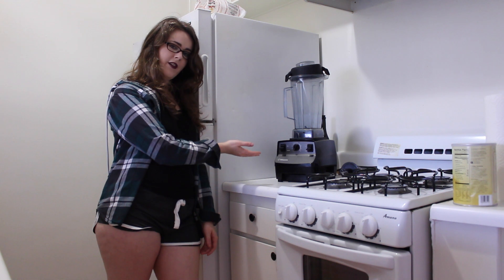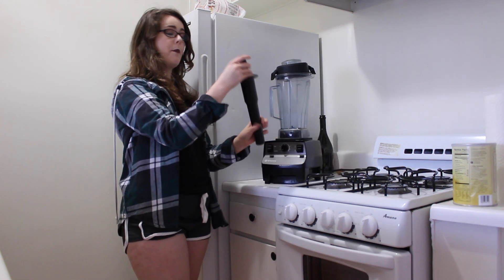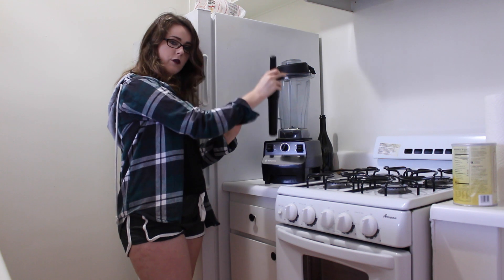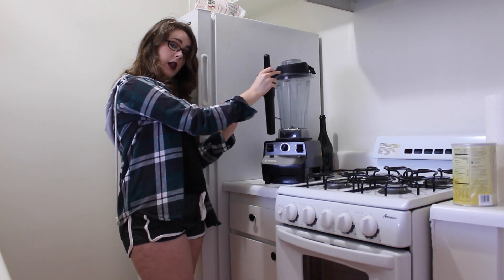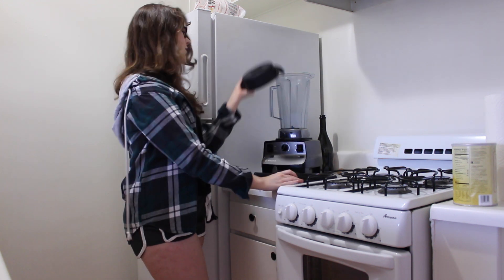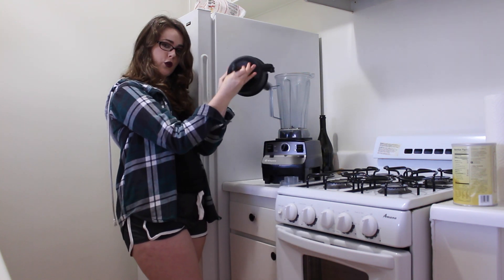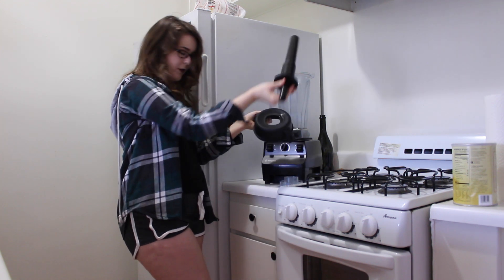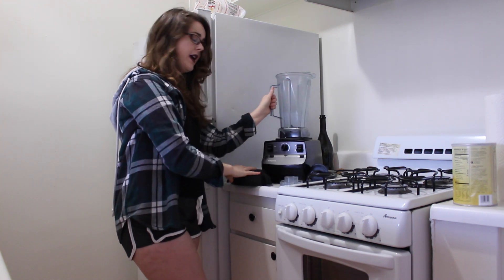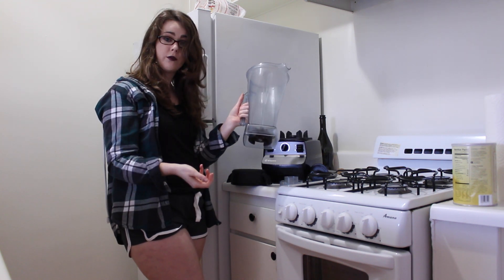Okay everyone, so this is the Vitamix. The version that I purchased came with the pusher, which is really good to use when you're making ice cream because it helps to push all the frozen fruit or vegetables into the blades. It comes with this lid that has a part you can remove, so if you want to add ice or other things while you're making your recipes, you can. And this is where you can put the pusher through. You can't put it straight in or it will get stuck in the blades, as I have discovered by accident before. The other really cool thing is you can actually undo this part and take the blade out and replace it with different blades.